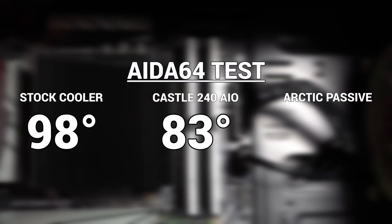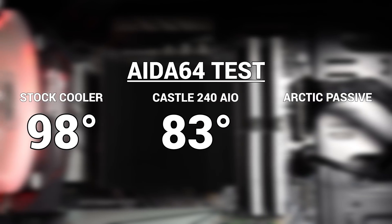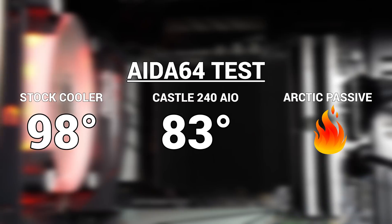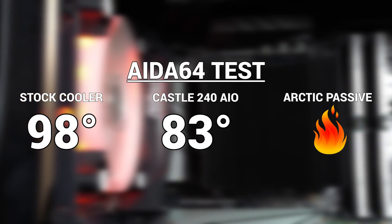Finally, the last test was a 10-minute stress test with AIDA64, and that's about where the good news stops. I couldn't complete the test for the passive cooler because after about 5 seconds the CPU shot up to 107 degrees and I didn't want to lose my processor during testing.